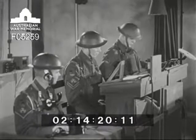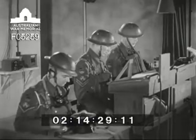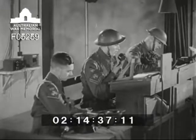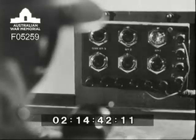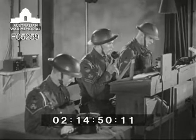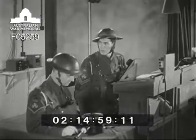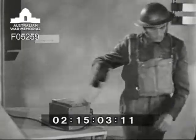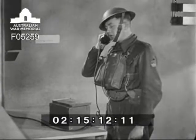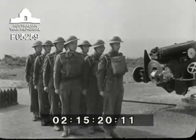BOP ready for action. Charge temperature 62. Number one — through. Number two — through. Post lookout, remainder to the watch shelters — dismiss. After posting the gun lookout, the number one doubles the detachment to the watch shelters, where they stand by in readiness for instant action.